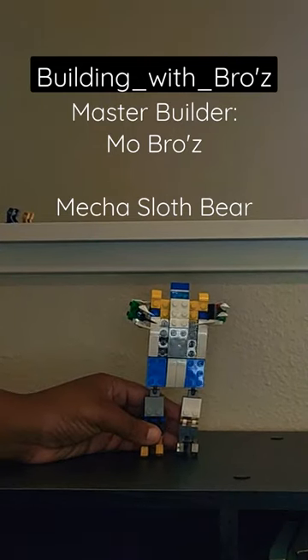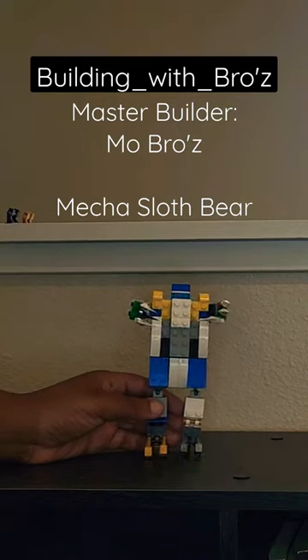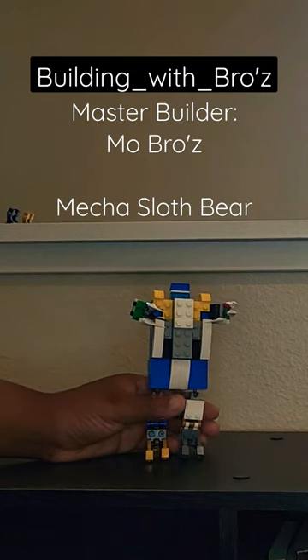Hey guys, this is my sloth bear maker here. If you don't know what a sloth bear is, it's a bigger version of a sloth. I gave him claws to climb, attack, and hang upside down — and he's very easy to build.